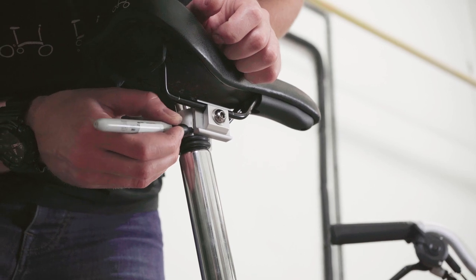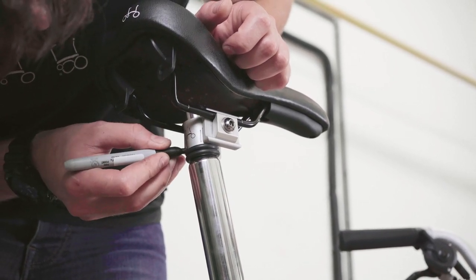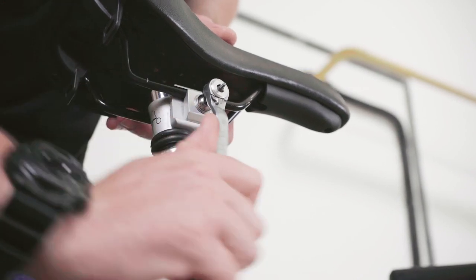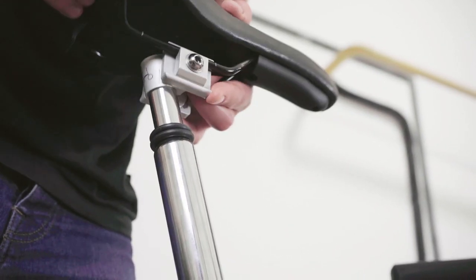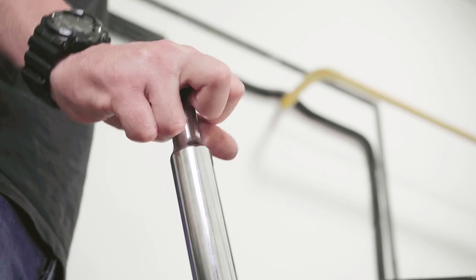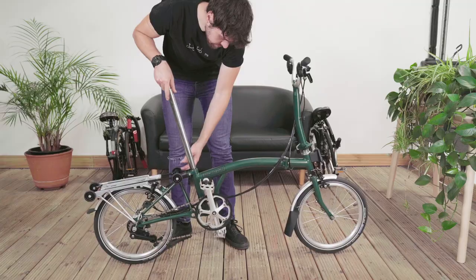In order to guarantee the same saddle position, we recommend marking the pentaclip with a marker pen. To remove the seat post, remove the saddle using a 5mm Allen key. Be careful not to loosen the pentaclip too much. Drop the seat post out from below as shown.